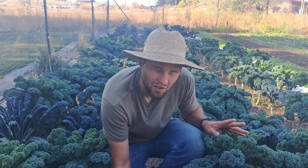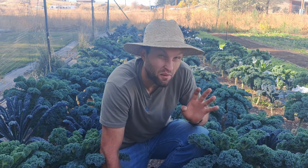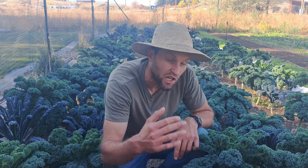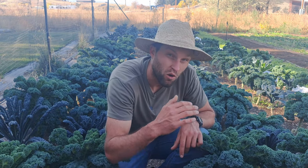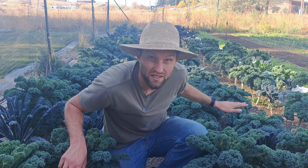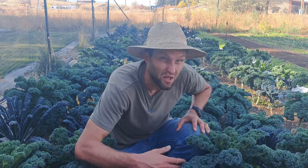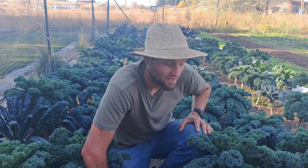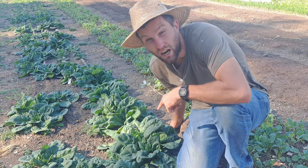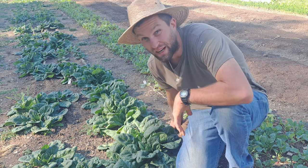The same principle applies to kale — it will last until probably about 15°F, and the slower it gets cold the more cold-hardy it becomes. Behind me is at least 75 pounds of kale that we'll be harvesting slowly up until about mid-December, because kale is a little tougher than chard.